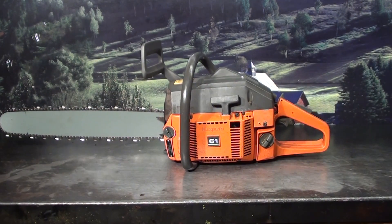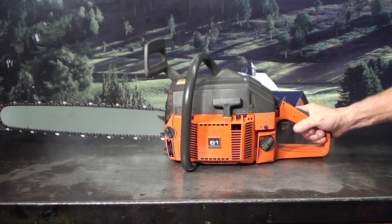Hey everyone, welcome to Shop Talk. I'm looking at a very popular saw made by Husqvarna — that's a Husqvarna 61, 60cc range — and we'll look at some of the features it has.